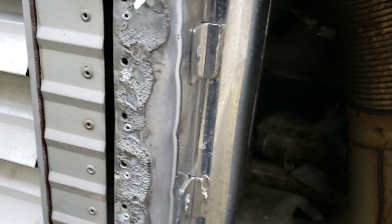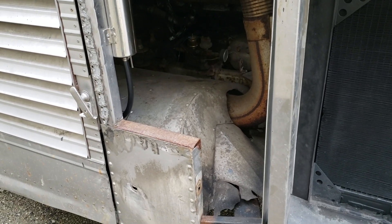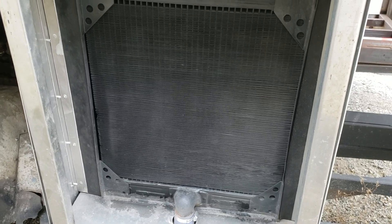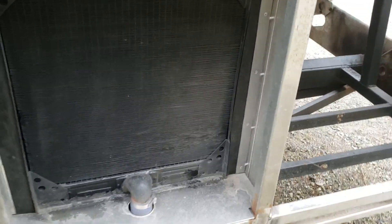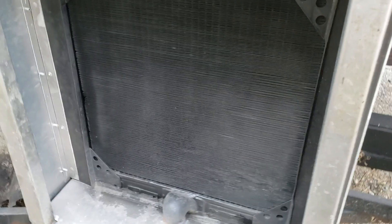Even at 10.5 volts I can already tell there's quite a bit more air going through the radiators — you can hear it moving through now. Before, you could feel it pulling air through if you put your hand there, but you couldn't hear it. At full voltage it's going to pull a lot more air. I'm also going to add another 16-inch fan on the outside, one on each side, to help get more airflow through.